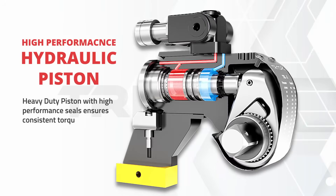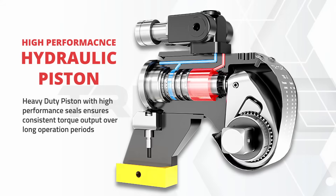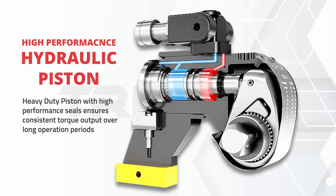Due to fewer moving components, the likelihood of wear and tear is reduced, thus lowering the maintenance costs while ensuring a fast operation.